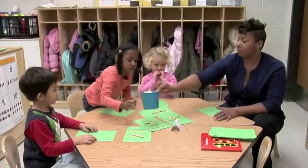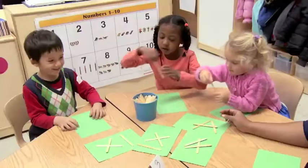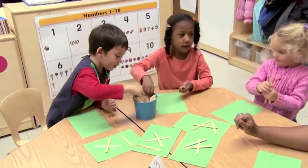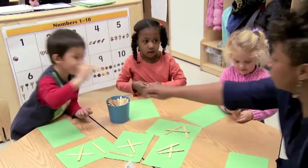So then we're going to get how many out, Kayla? Three. Yep. One, two, three. One, two, three. Okay, you can make your designs.